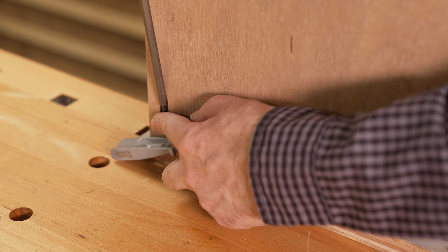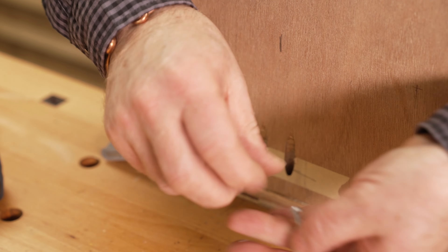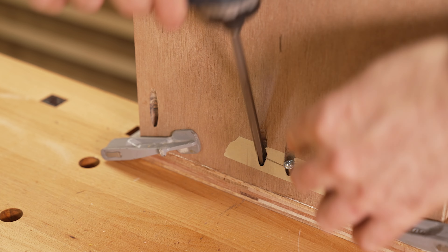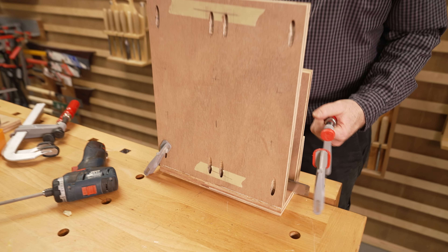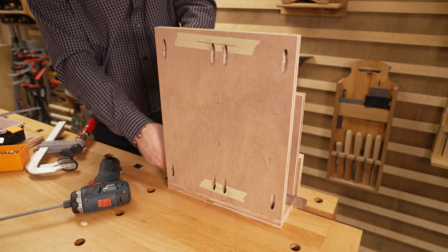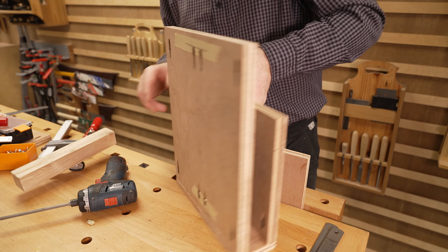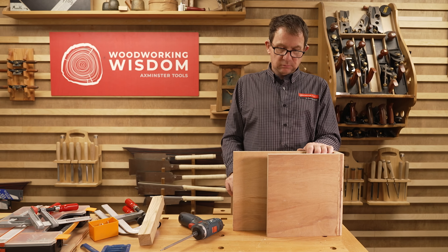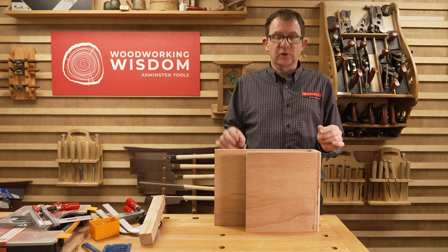Now we're getting somewhere. I want to chamfer the edges a little bit. I'll get a router - we can set the router up and go round. So we're going to do some of that now. We've set the cutter - and all we're doing is taking that very light corner off.